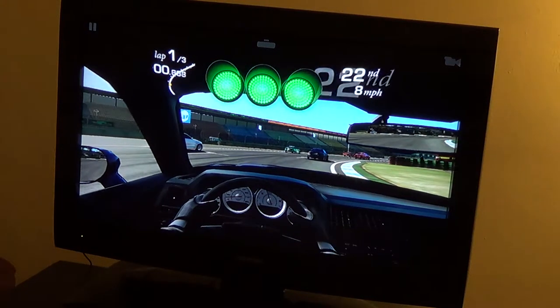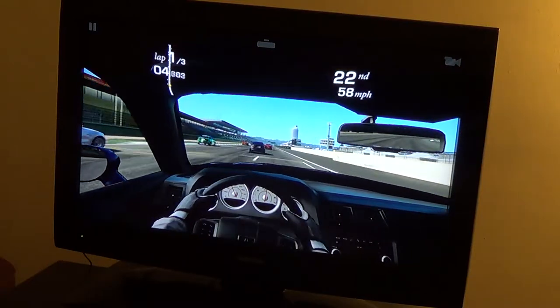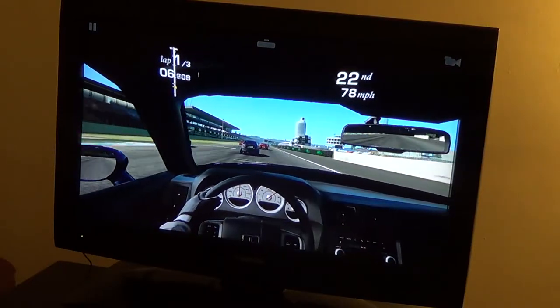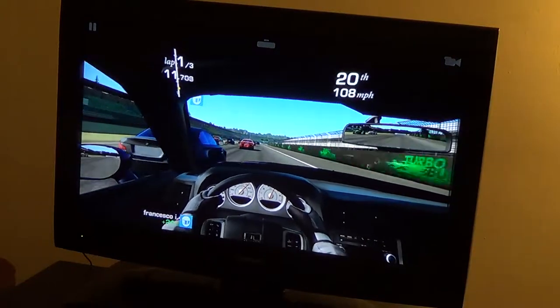Hopefully they update that app soon for the graphics. I want to get rid of those jagged edges. It still looks good, but I know this device can do better.